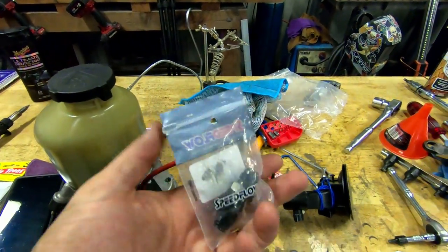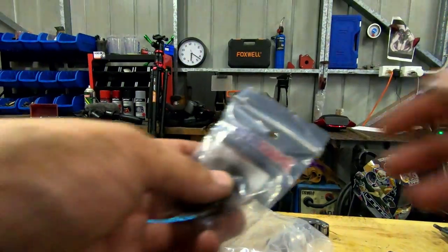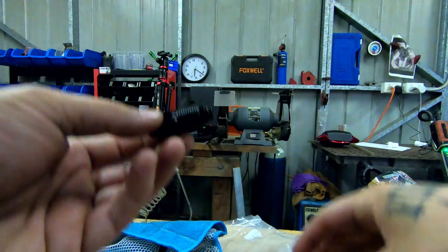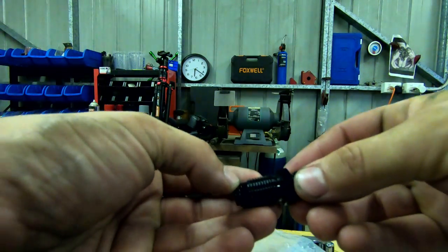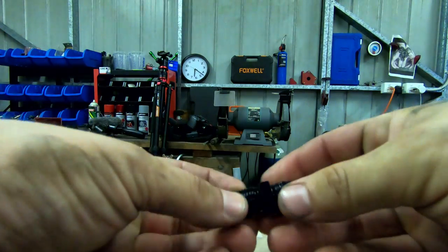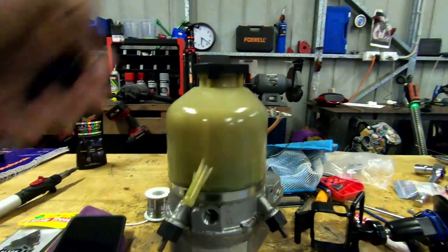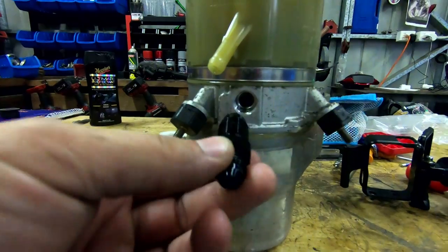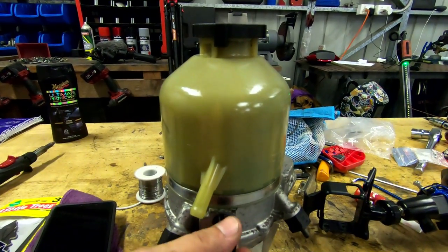This fitting here is from Speed Flow - it's the correct fitting for the pump. You can see there's a little o-ring in there. When you take the old one off it will also have an o-ring - that's the old OEM Holden Astra hard line. No thread lock or anything needed; it goes into the port at the front in our case. You can see where the o-ring needs to seat given that it is a high pressure line.